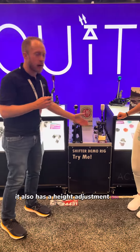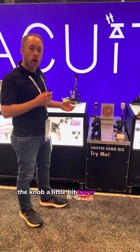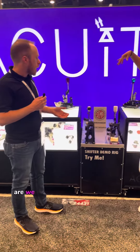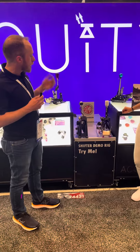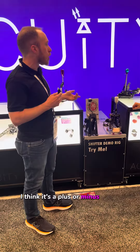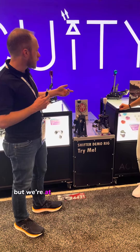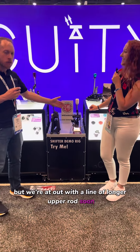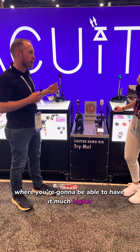It also has a height adjustment on it. If you want the knob a little bit lower or taller than stock, you can make those adjustments. On this shifter, I think it's plus or minus one inch. But we're actually going to come out with a line of longer upper rods soon, where you'll be able to have it much higher — like a rally car.